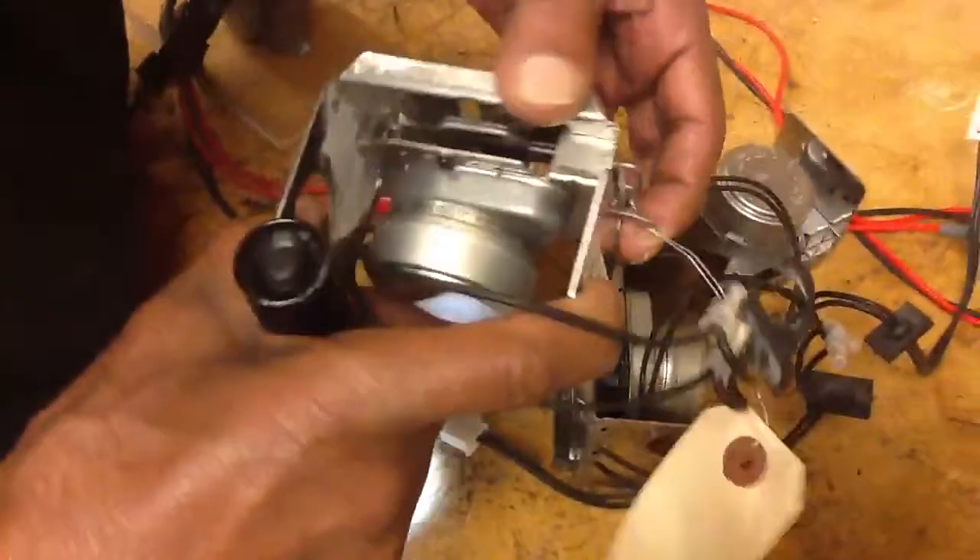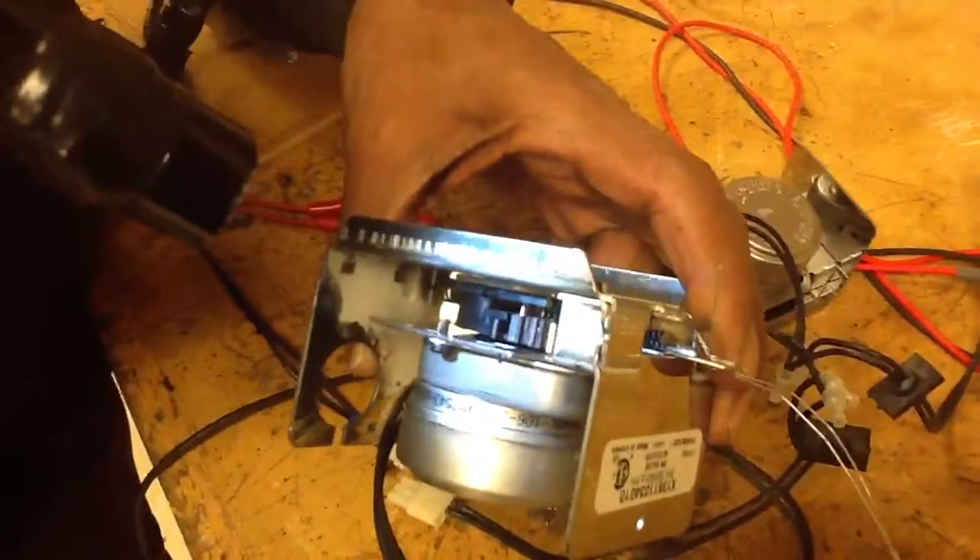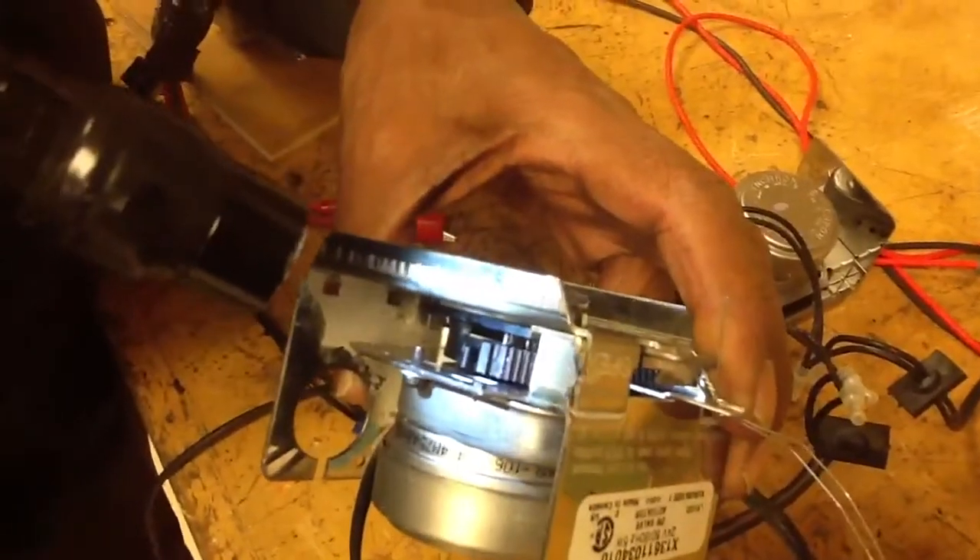So the conclusion is: if you have an actuator motor that's not working, you have to open it by hand, check the threads, and if they're worn, go ahead and replace it.